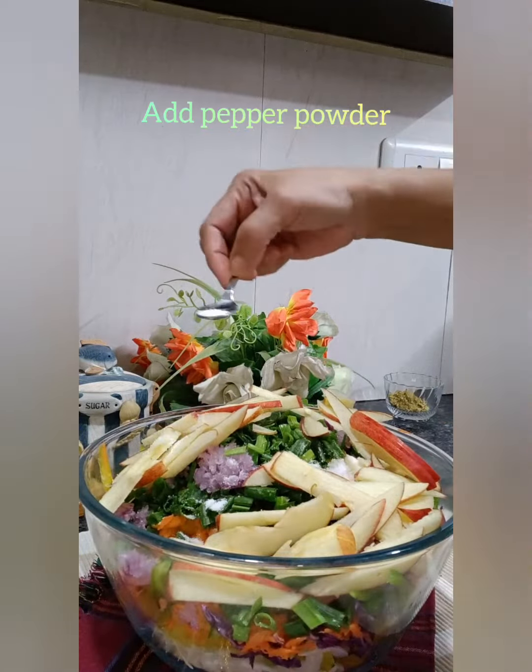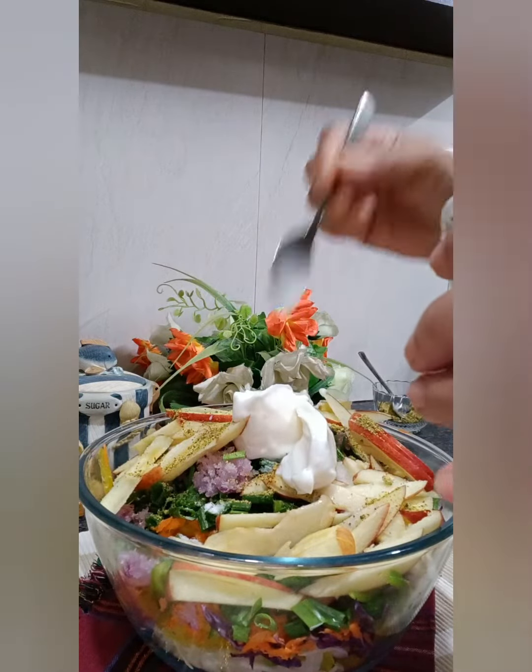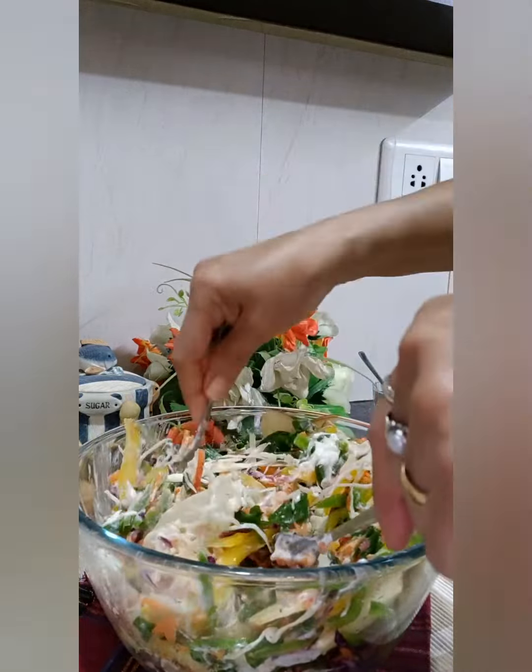The main ingredient in this is mayonnaise. I'm going to add two tablespoons of mayonnaise, along with a little bit of milk. Mixing milk with the mayonnaise makes it much easier to mix everything together.